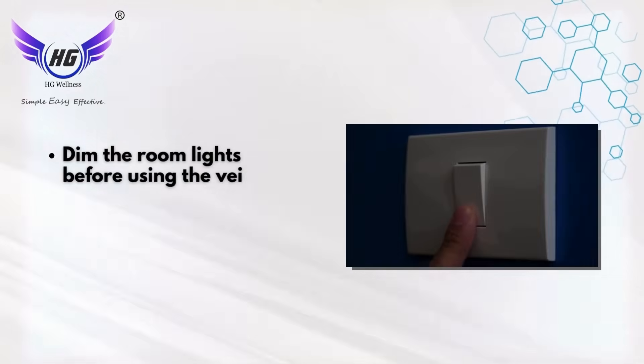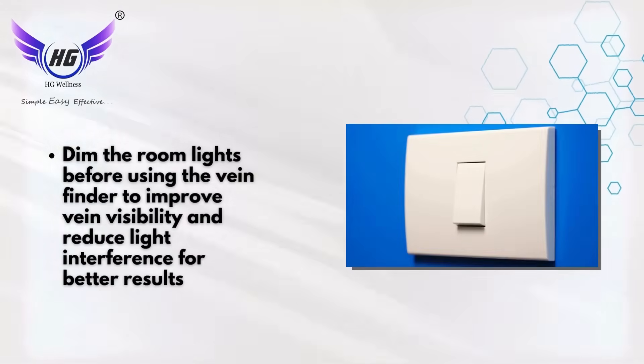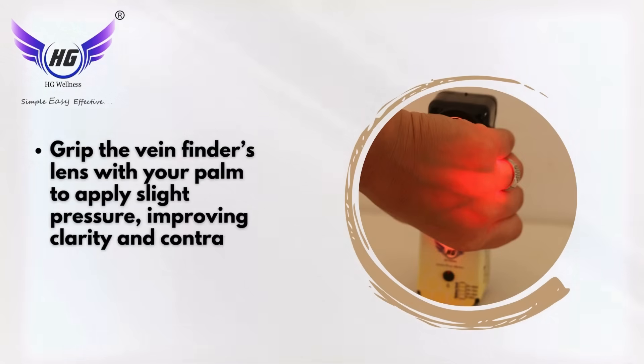Dim the room lights before using the vein finder to improve vein visibility and reduce light interference for better results. Grip the vein finder's lens with your palm to apply slight pressure, improving clarity and contrast.